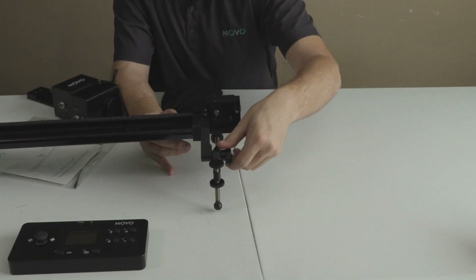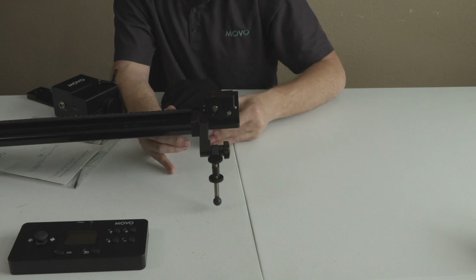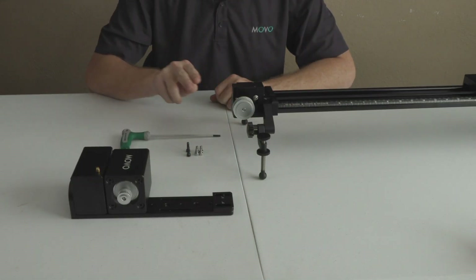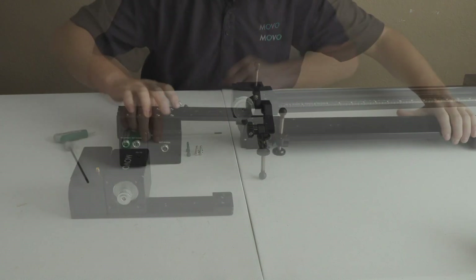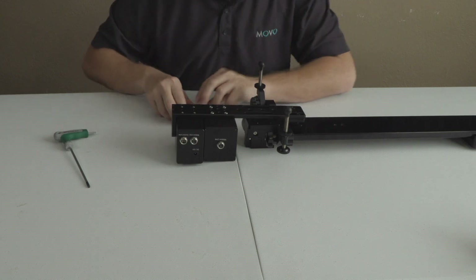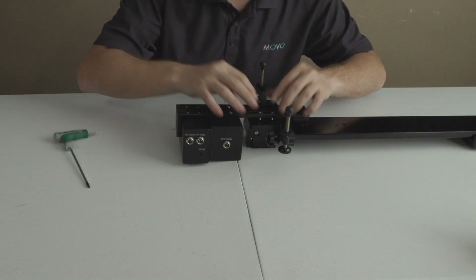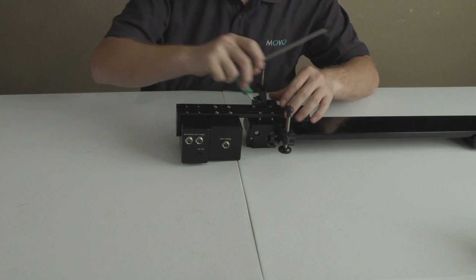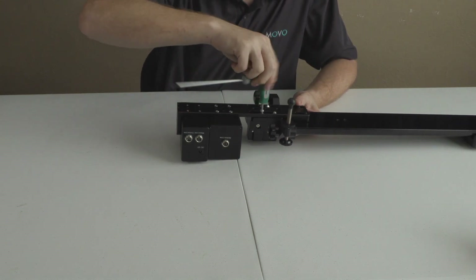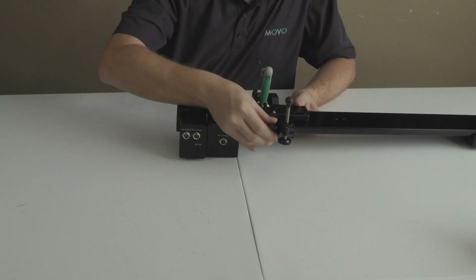Let's go ahead and flip these legs down. What's great about the legs is you can adjust their height, so if you need to make any precise leveling adjustments, you can easily do that. There are four legs, two on each side, and each one is adjustable. Attaching the motor to the slider is really easy — we're just going to use these six screws and the hex tool that comes included. Simply flip everything over, line up the holes. There are two longer screws and four shorter ones: the two longer ones go toward the slider side, while the four smaller ones attach to the larger gearbox. As we tighten these down, don't over-tighten yet because we'll need to attach the belt in a moment.